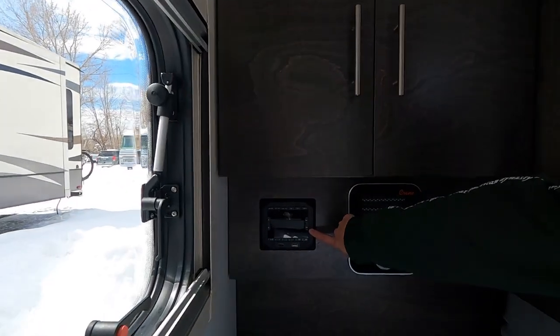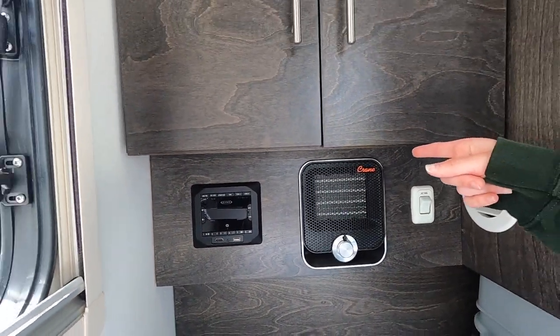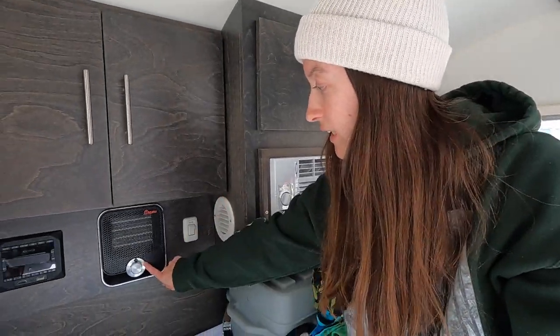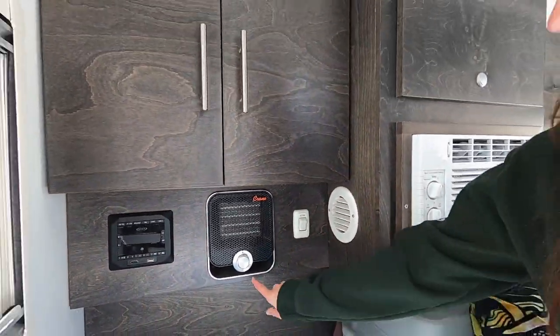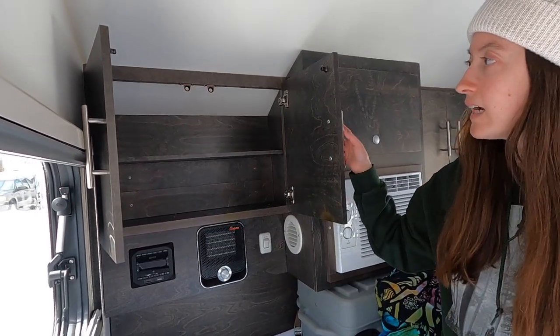Over here you have a stereo with Bluetooth and USB so you can hook up your phone. It has speakers outside in the kitchen and also in here by the bed. You also have a heater - we put a cover on it because it has an annoying little red light that would keep us up. It really pumps out heat and works well. You have storage on either side.